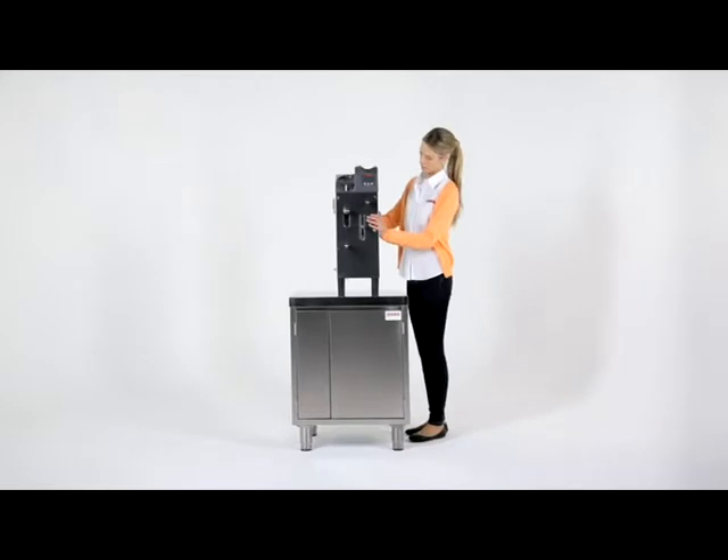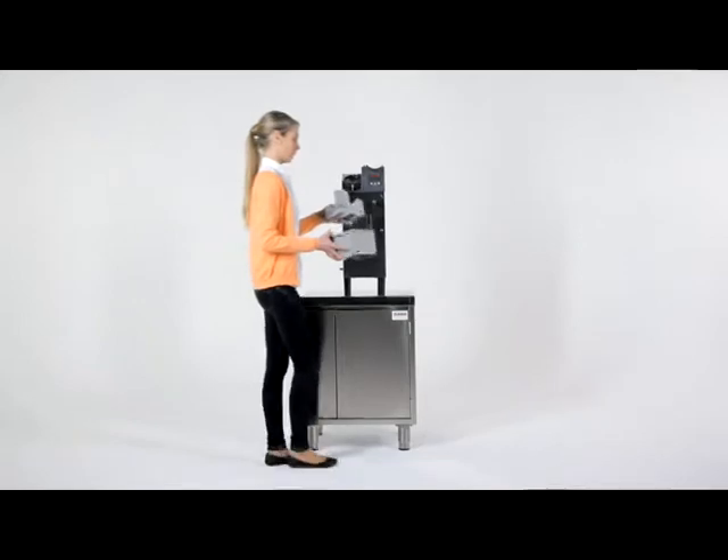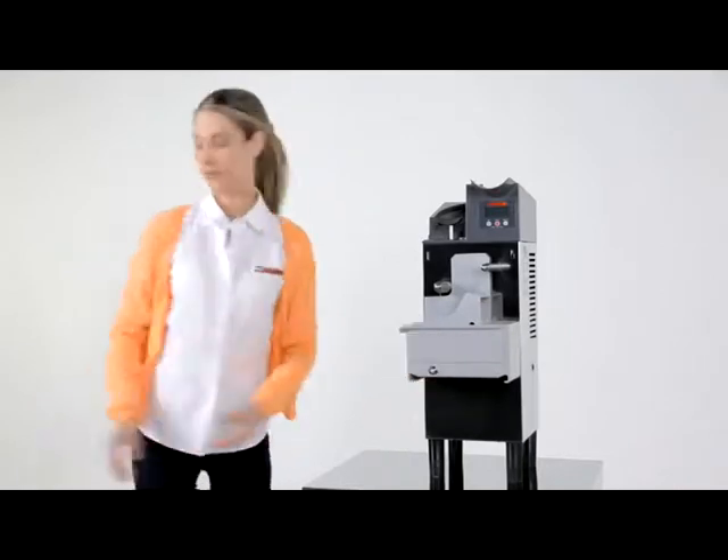Before starting to assemble the machine, we recommend that you place it on a sturdy, stable surface. Assembly is fast and simple. Place the squeezer ball inside the juicing tray and slide the tray onto the two shafts on the machine.